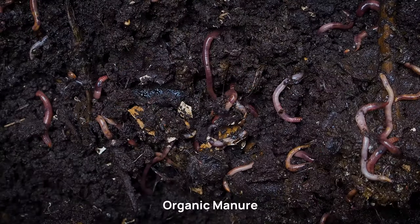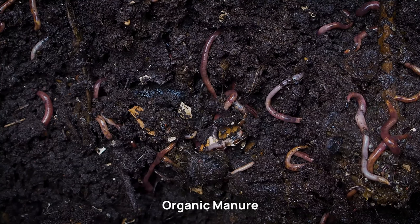Organic manure: incorporate well-rotted farmyard manure or compost into the soil to improve fertility. Sowing.